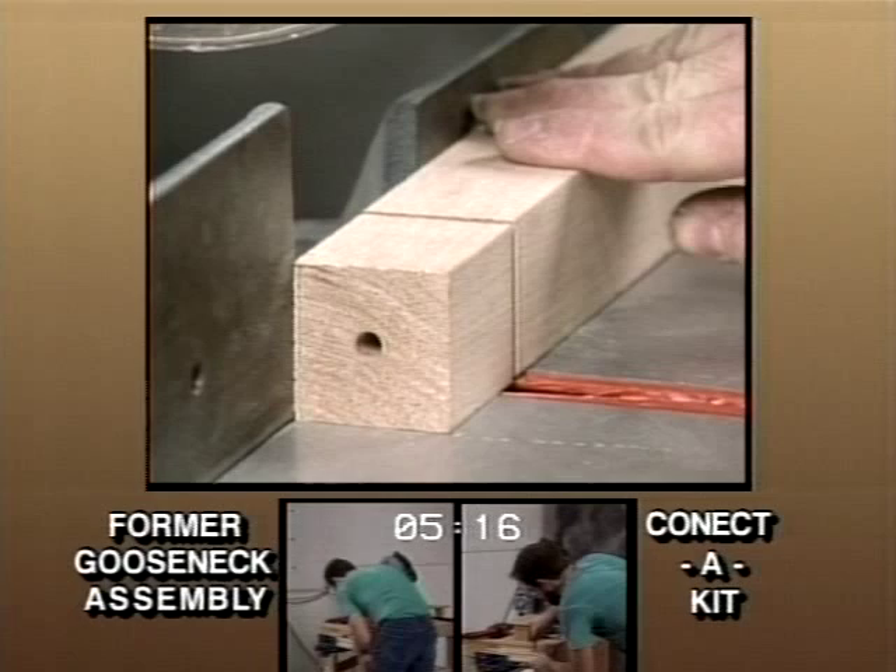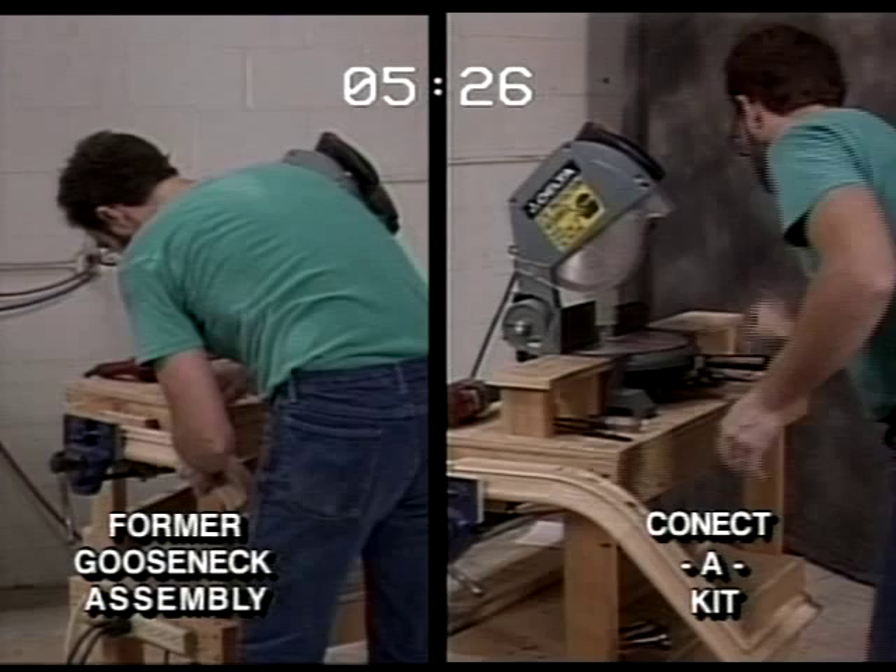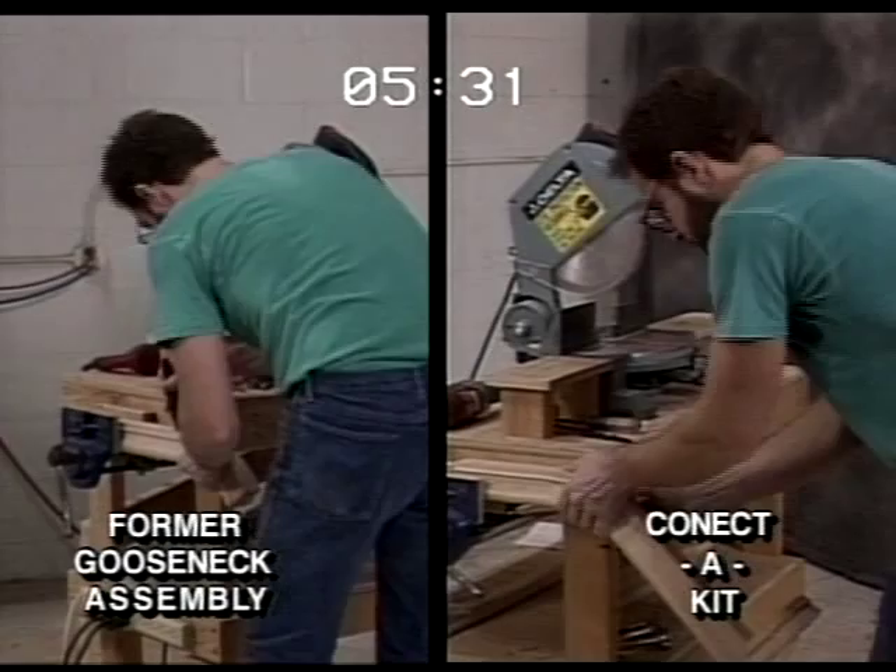Time to check in on our fittings comparison. We're at the 5:26 mark, and the old way has us installing the rail bolt between the up-easing and the rake rail, while Connect-A-Kit has us placing the bottom filler piece in the up-easing. Connect-A-Kit is way ahead of the gooseneck assembly.